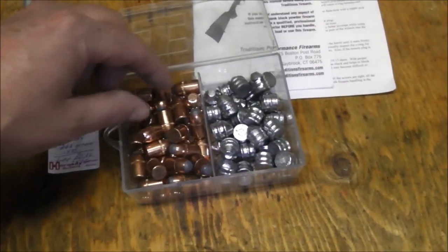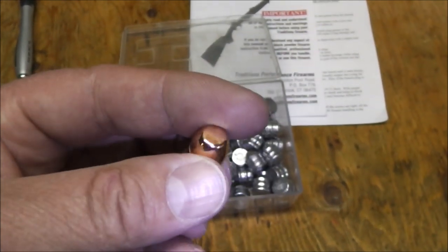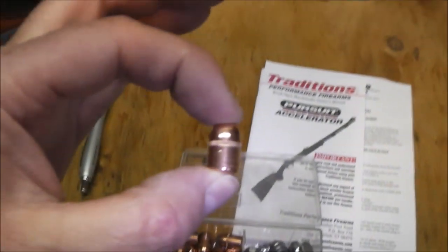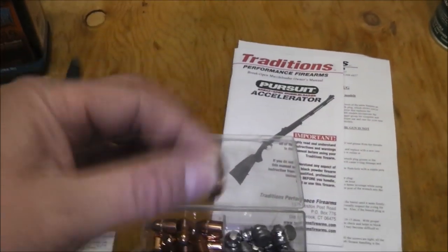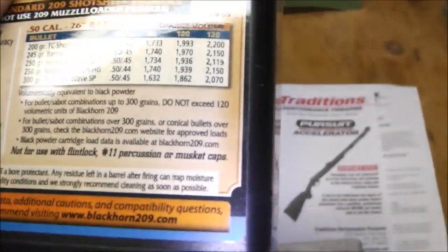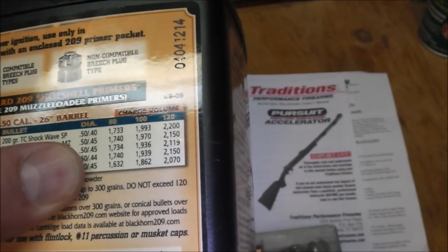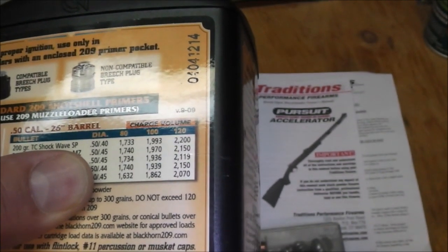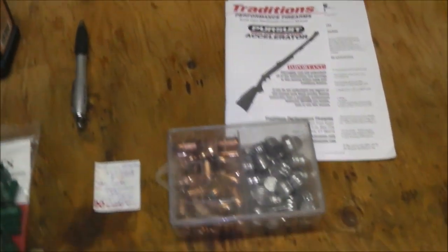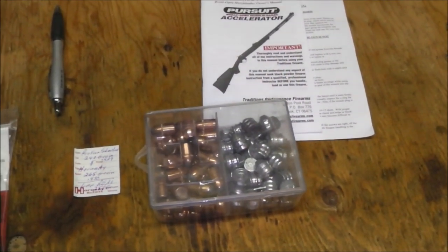The only thing I gotta watch out for using these Proline sabot bullets is that the maximum velocity is 1500 feet per second — so not a whole lot better than a cast bullet. Judging by the chart on the back here, 245 grainer with 80 grains of this stuff should do 1740. So I'm 240 over — I'll probably start around 70 grains with the Proline sabot bullets.